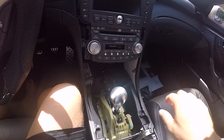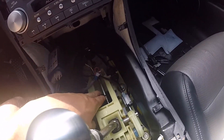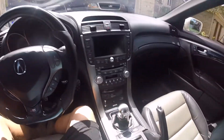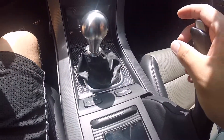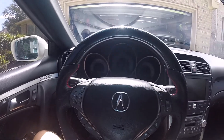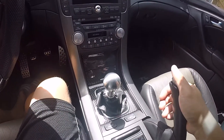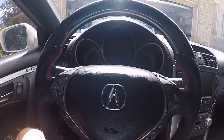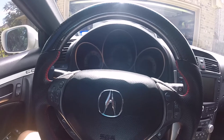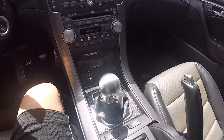I hope this video helps you with this magnet switch. As you can see the car has been buttoned back up. I hope you guys learned something from this video, and I hope folks that want to do a remote start on their manual transmission car learned something from this. Thank you.